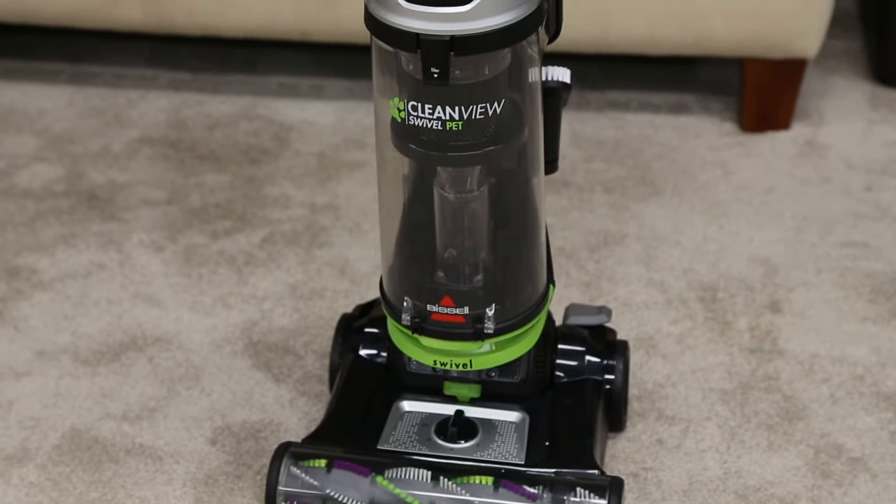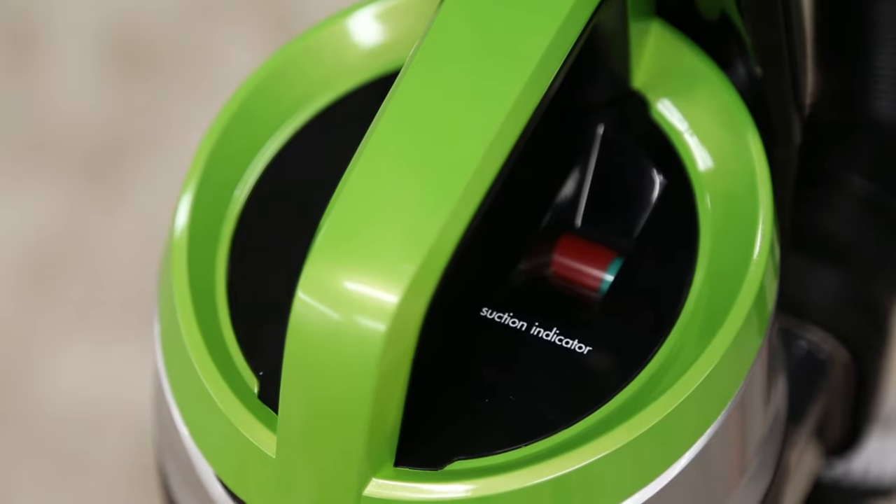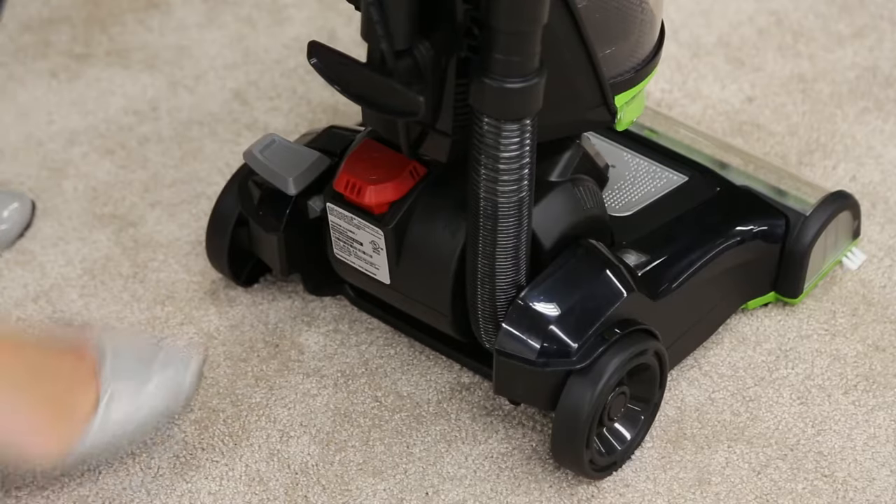If you find your Clean View Swivel has lost suction, or the suction indicator at the top of the tank has turned red, the following steps should help resolve the problem. Start by making sure your machine is off and unplugged.